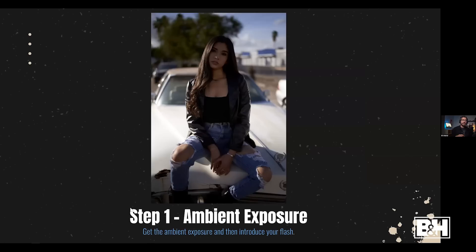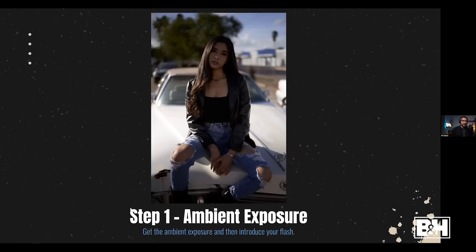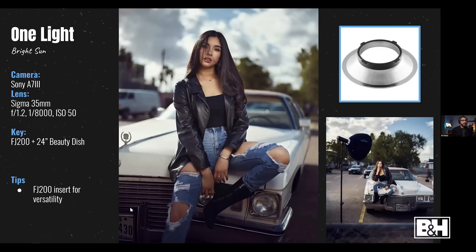Step one: get your ambient exposure. Don't worry about the subject just yet — just figure out how dark or bright you want that background to be. With mirrorless cameras it's much easier now; you see everything live and can just adjust to your taste. Once you have your ambient exposure, that's when you add your strobe to fill-light the subject, because without flash the subject won't be lit. Adding flash puts you in full control of sculpting the light in three dimensions.